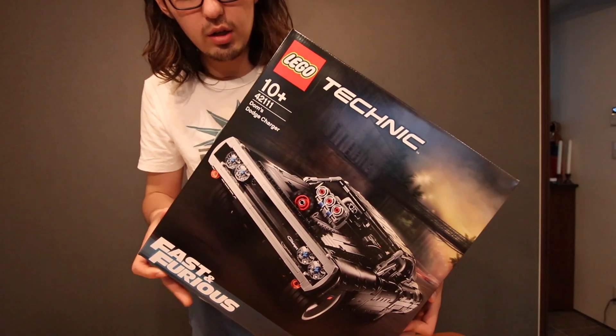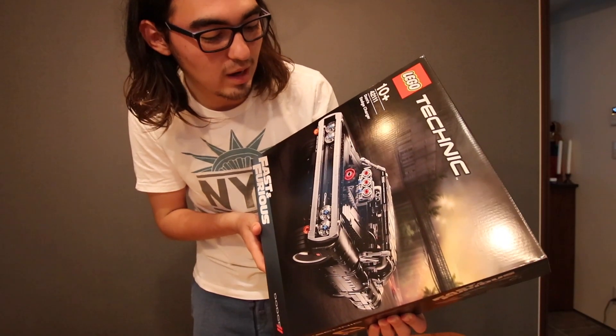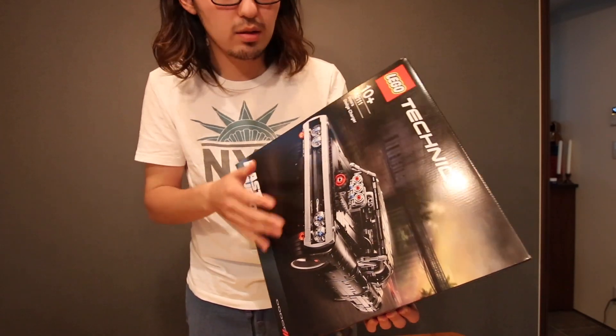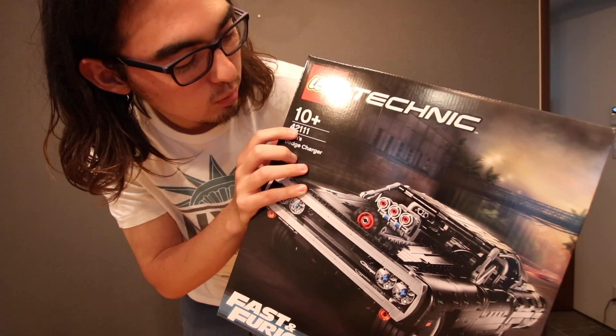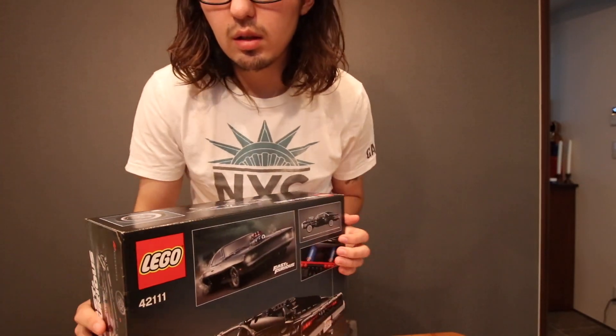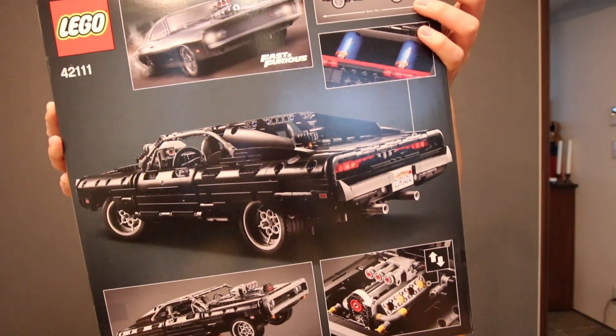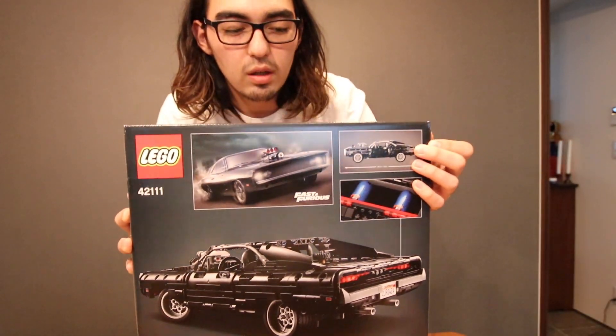This car just came out today actually — I pre-ordered it on Amazon because we can't go out to stores. It's for ages 10 plus, the set number is 42111. This is what the front of the box looks like, and this is what the back looks like — it gives you some extra views and shows you the CGI version of the Dodge Charger from the movie.